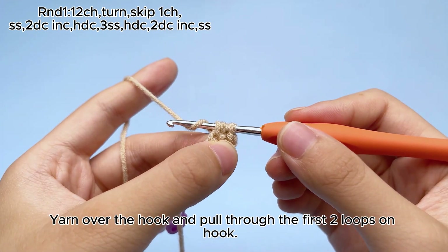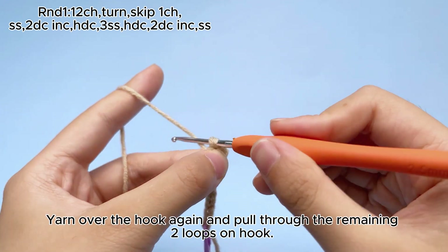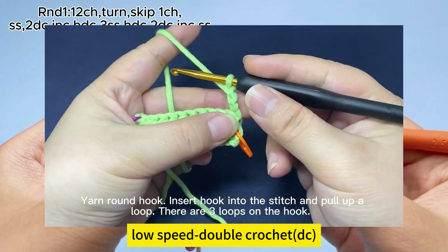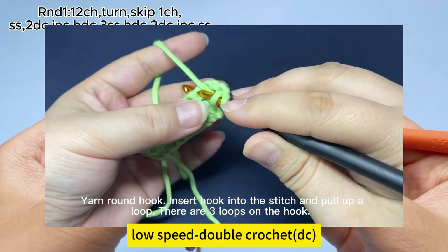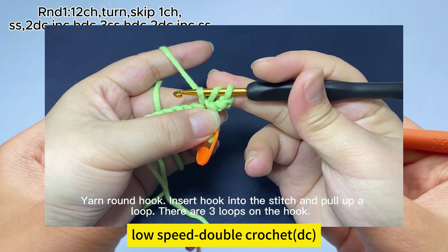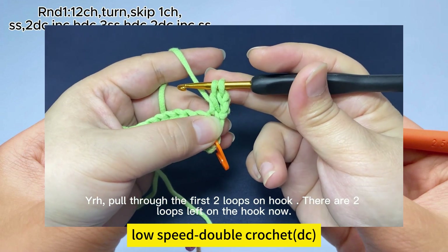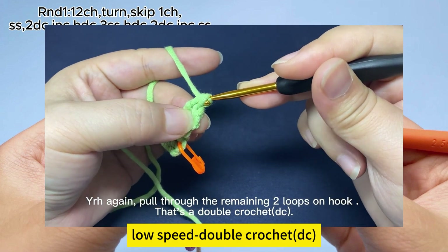Yarn over the hook and pull through the first two loops on hook. There are two loops on the hook. Yarn over the hook again and pull through the remaining two loops on hook. One double crochet, DC, is done. Double crochet: yarn over the hook, insert hook into the stitch. Hook the yarn and pull up a loop. There are three loops on the hook. Yarn over the hook, pull through the first two loops on hook. There are two loops left on the hook now. Yarn on hook, pull through the remaining two loops on hook — that's a double crochet.